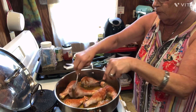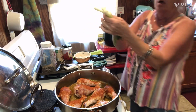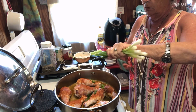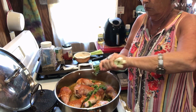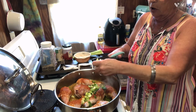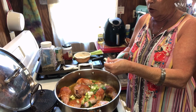Let me get a couple of forks here, because I want to be able to scoot this around in here and let it get some browning on all sides. Plus, that seasoning's in there, and we're going to leave this oil that's in there — I'll show you why in a minute. While I'm doing that, I grabbed a handful of green onions. I got them washed and ready. I'm going to go ahead and just cut them up right in this skillet while my chicken's browning.